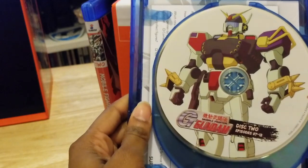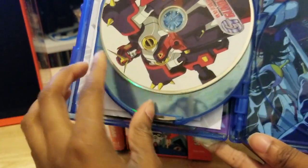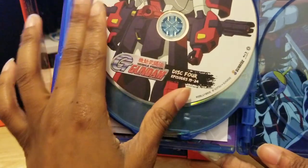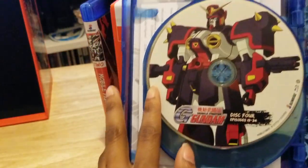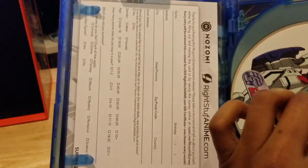This looks like a Robocop Gundam. I think I have to refresh my memory because I barely remember — in these Gundams they don't look like the ones that the other pilots rode, but I could be wrong because, like I said, it's been a very long time since I watched G Gundam.